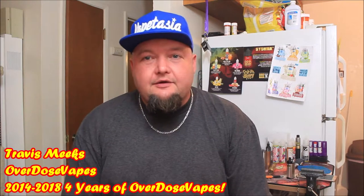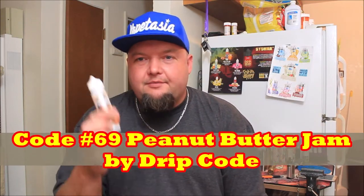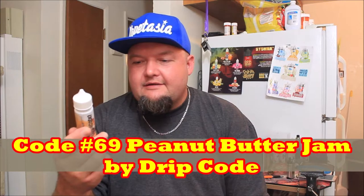Hello, welcome back to Overdose Vapes. This is Travis taking a look at some e-liquid, and this one is coming from Drip Code. This is Peanut Butter Jam Code 69 — we got a Code 69, people. It says peanut butter jam. Let's go close and check out the bottle. It's got a 70/30 blend, coming in 60ml bottles.